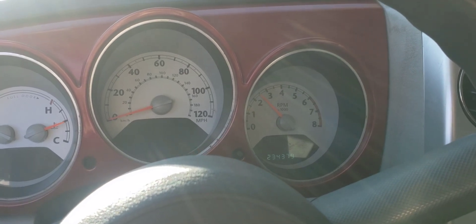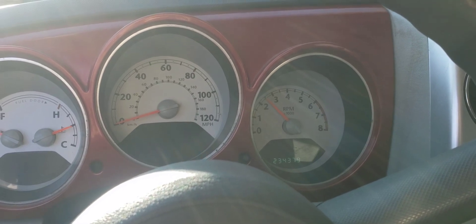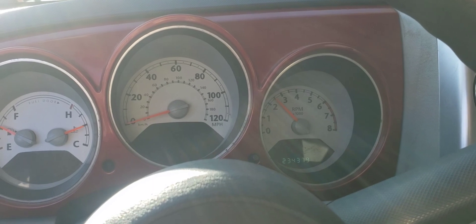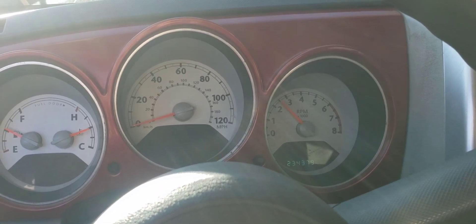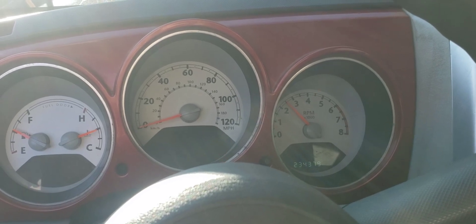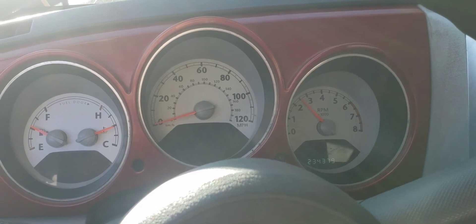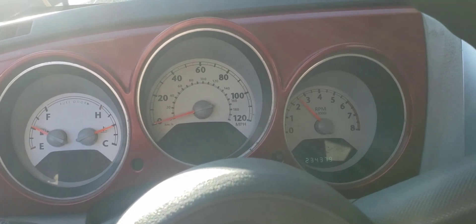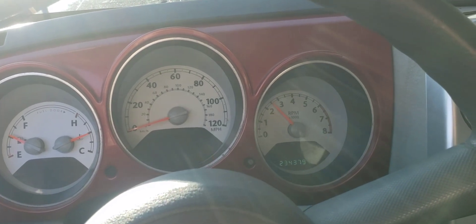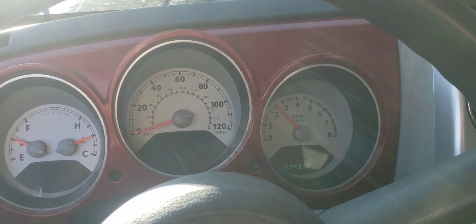Right now the oil consumption is probably about a quart or less per every thousand miles. I tried AT-205 to reseal the valve stem seals, thinking the oil was getting past those — maybe that's part of it — but I put a couple of bottles in and still noticed a loss. So I'm going to do everything I can to try to get rid of this oil consumption.